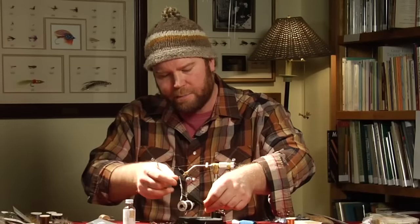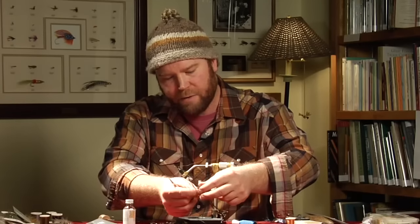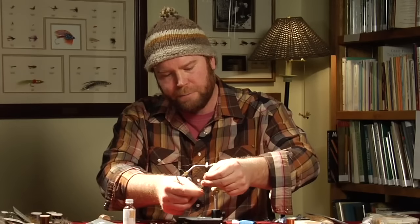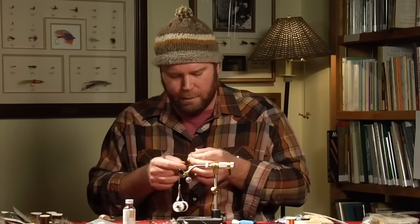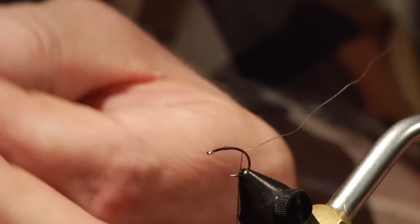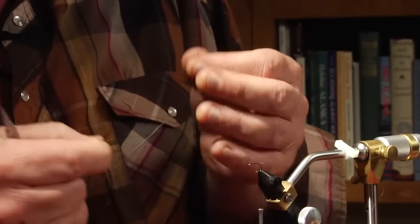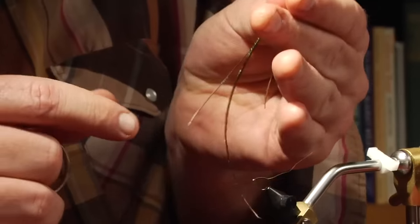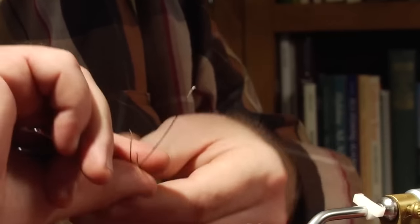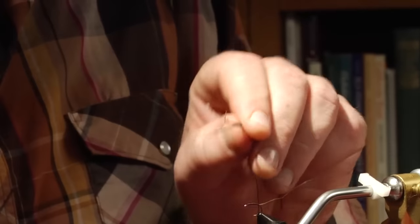Now we're going to get some peacock. Since this is a bigger hook, on a size 14 or 16 I would usually use about two pieces of peacock herl, but I'm going to select three pieces for this one — three pieces that are pretty good and bushy so I get a nice thick body. I'm going to put these all together so that they're mated, get all the tips together.